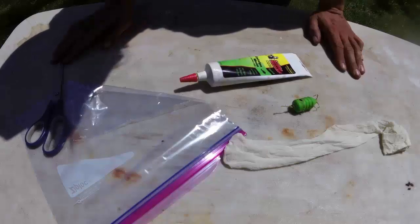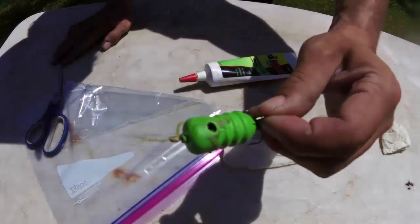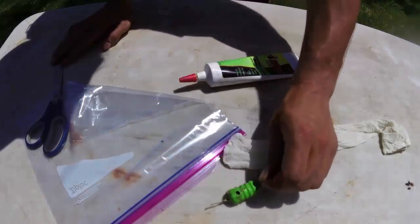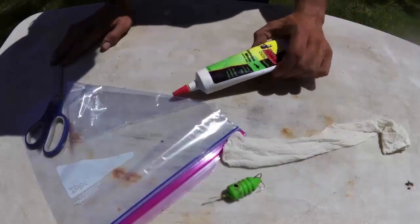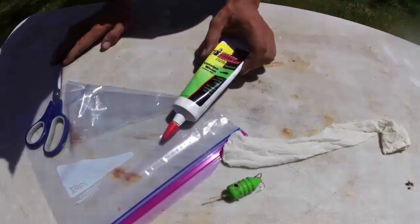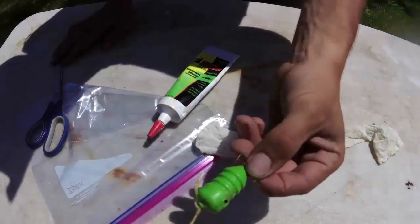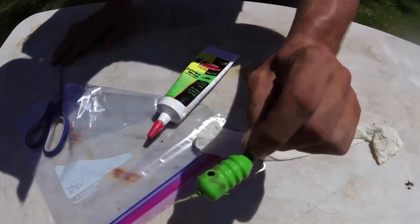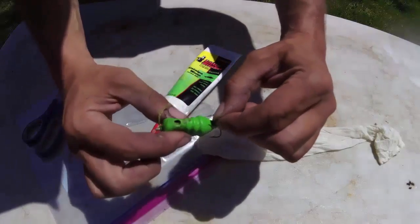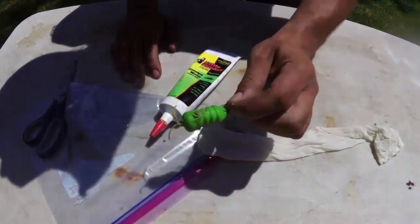I figure I might as well show you another trick I got. This here is a tube bait. As you can see it's got a filler hole on each side, it's open at the top and bottom, and you squeeze tube stink bait in there — this is Catalfa scent. But the trouble is, it's only got four entries to actually distribute that scent out into the water. It does hold the scent very well, but it doesn't get real good distribution.